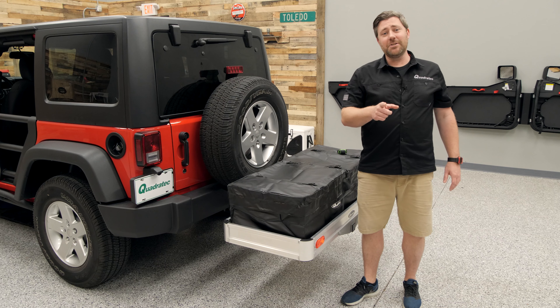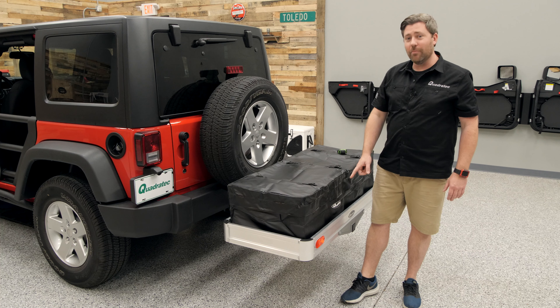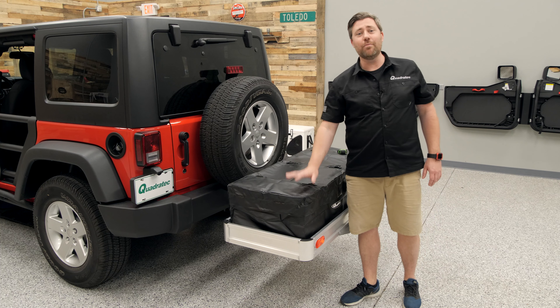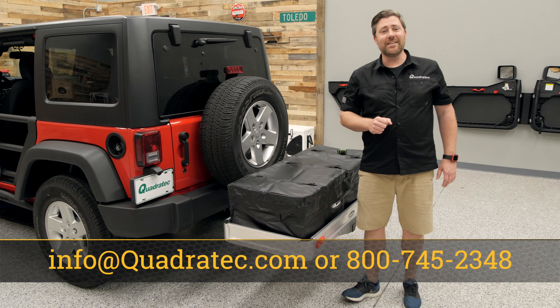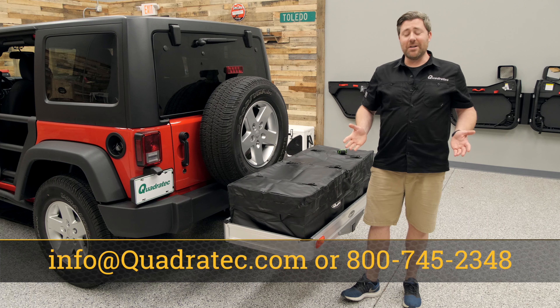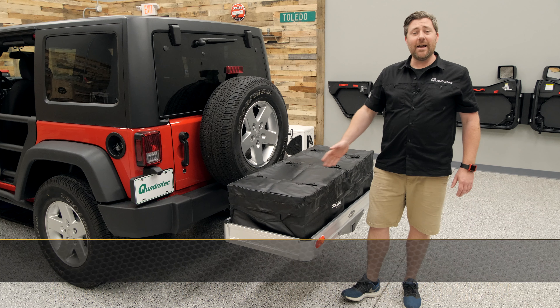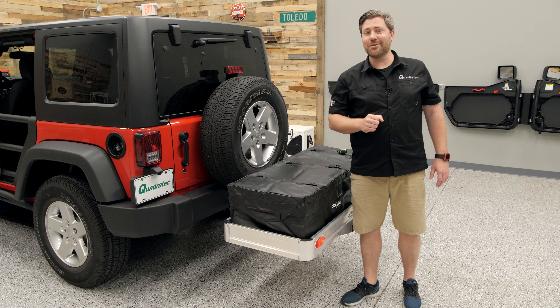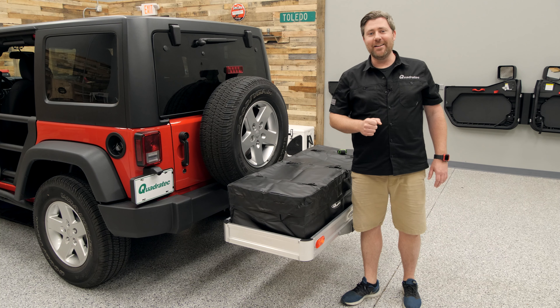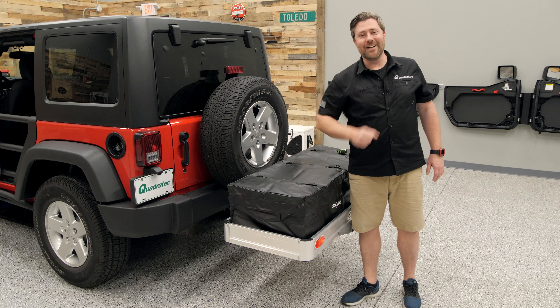If you want to get more information or purchase the Quadratec Lightweight Aluminum Cargo Rack along with the Jumbo Rainproof Storage Bag for your Jeep Wrangler, you can click that info button to head over to quadratec.com. If you have any comments or questions about the rack, the bag, how to assemble it, or get it installed on your Jeep, you can leave them in the comment section below or contact us directly at any of the options on the screen. Until next time, I'm Rob — I'll see you guys out on the trail.